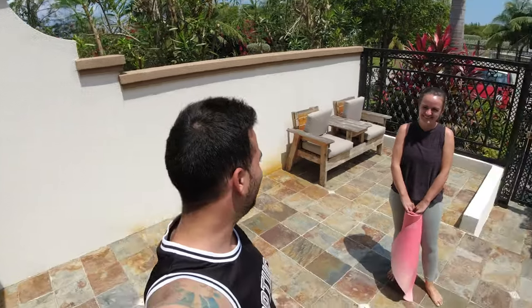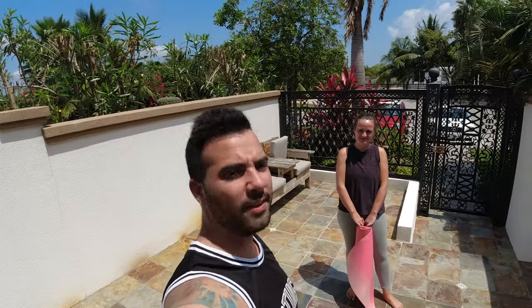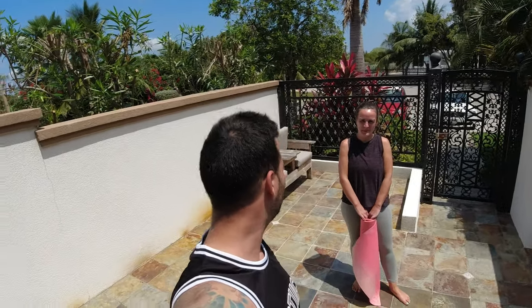Got a brand new yoga mat as well, so I get to use this. Okay, you ready to get started? This is not going to be fun in this heat, but it is just a quick blitz. All right, let's go, let's get it.